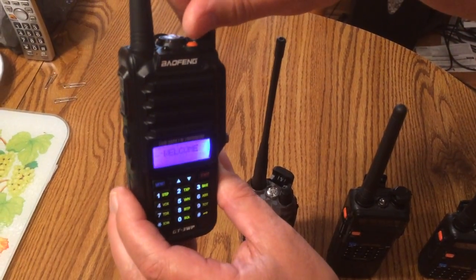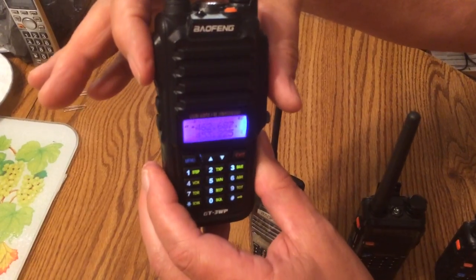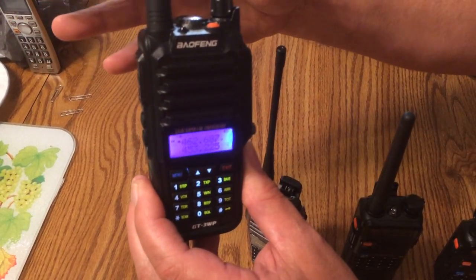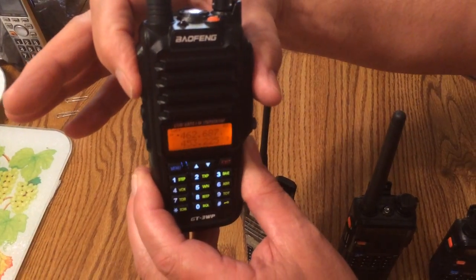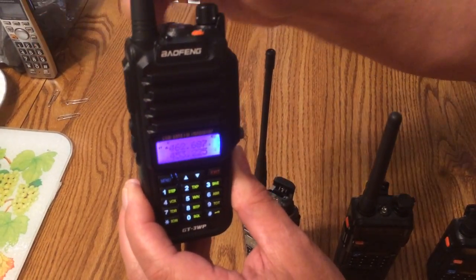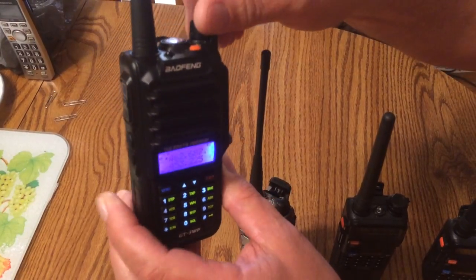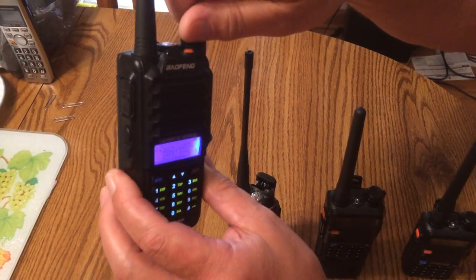Now, with the radio on, I push this hard, it will transmit. But when I let go, it's got a delay to get off of the transmit. I don't believe that this is the way that this button should work.